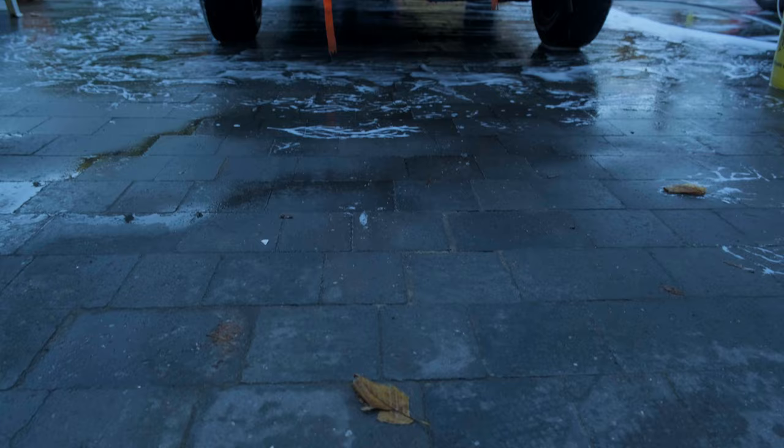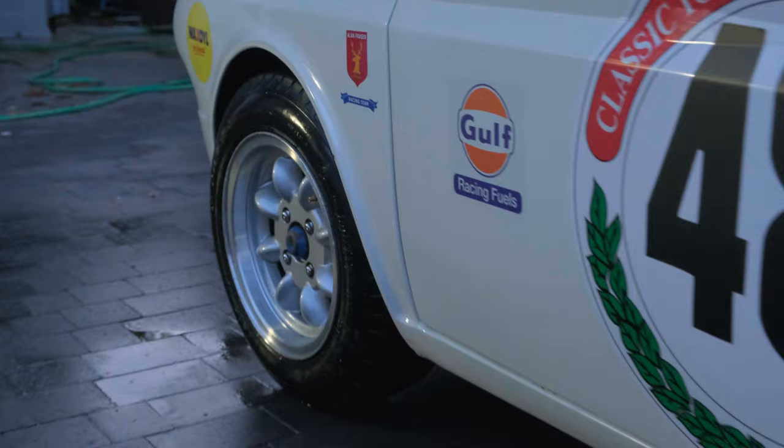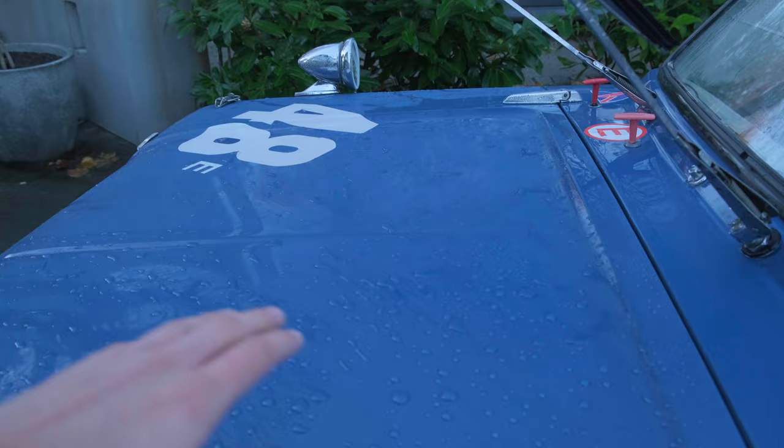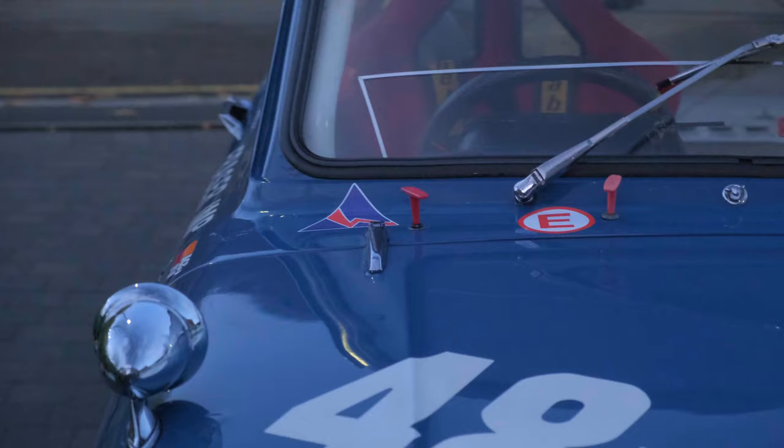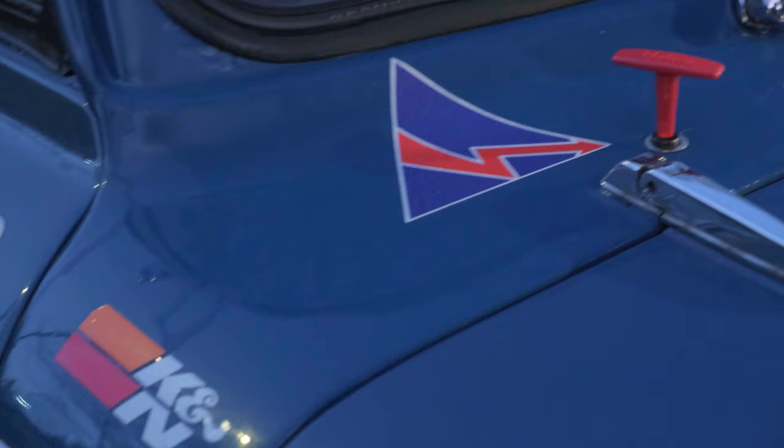Well, there we have it. It's had its first wash under my management, and it actually looks in pretty bloody good nick. Look at the hydrophobia already, which is always a good measure of how well looked after the paint is. I put some Meguiar ceramic wax on it and it's bonded really well, which means there aren't too many surface contaminants.